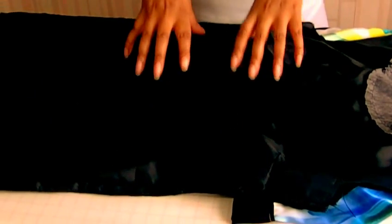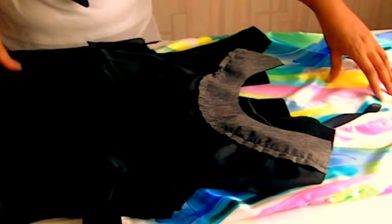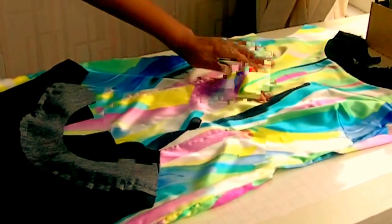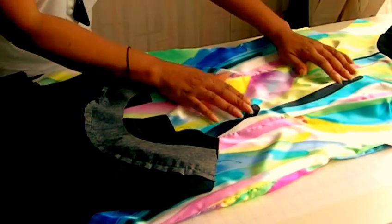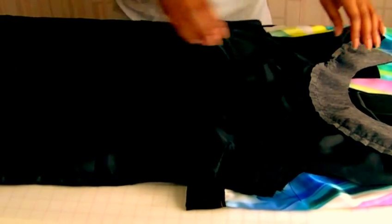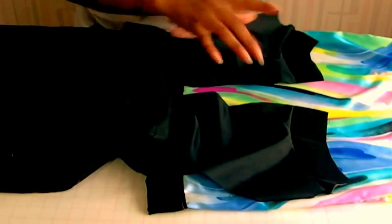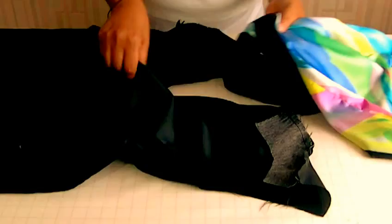Think of the lining as a duplicate copy of the dress — it's exactly the same. The only difference is that there is a zip in the center back of this dress. We need the dress on the right side and the lining is going to be on the wrong side, then we're going to open up the dress at the shoulders because it's not sewn at the shoulders.